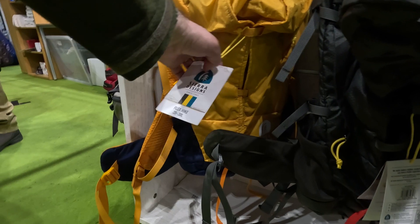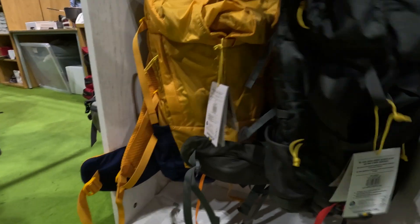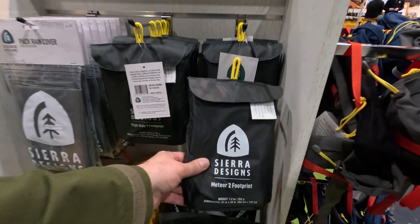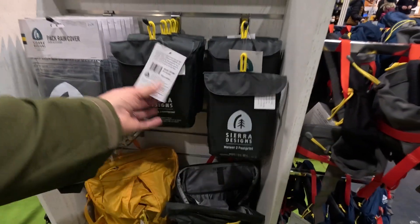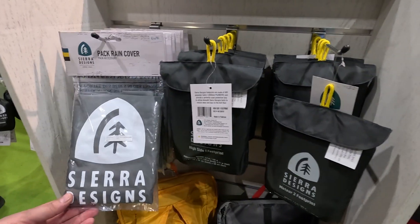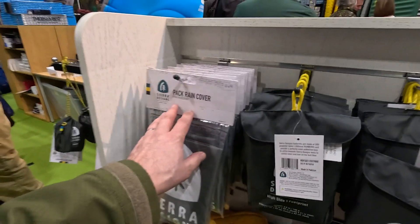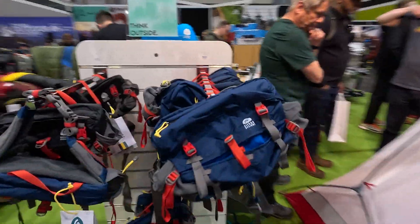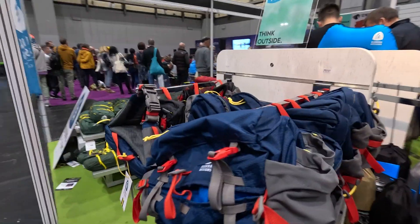And then another one here, 20 to 30 in yellow. Check out my video on footprints — no wonder everybody buys footprints because they're really selling them. Rain covers — don't get me going on rain covers — same thoughts on rain covers as on footprints.